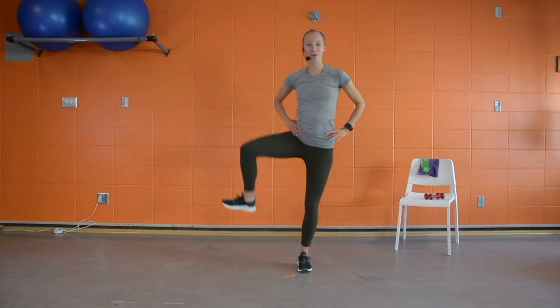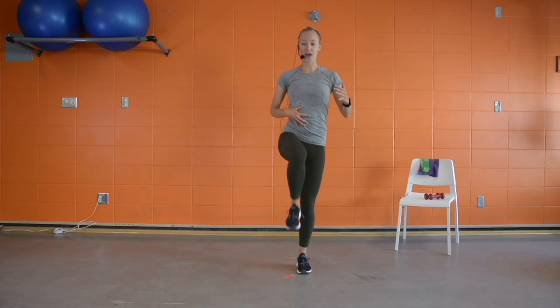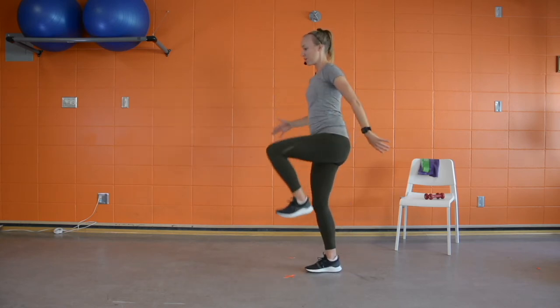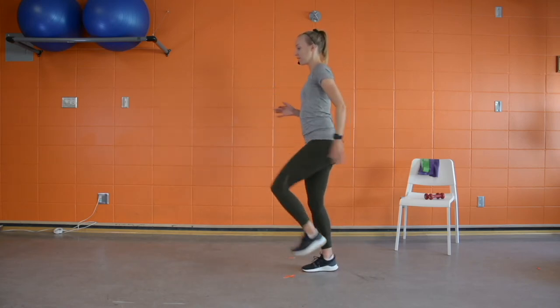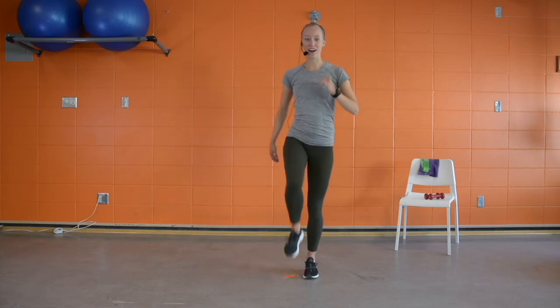We're going to switch it up to a hip scoop. Core is strong, opening that hip out to the side and drawing a big circle with that knee until it comes to the front. From the side — scooping in, little jog step, switch to the other side. Let's go one more each side.